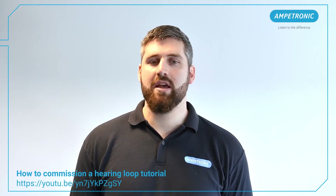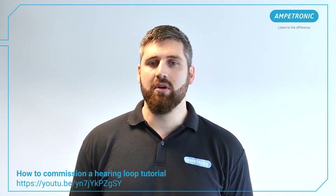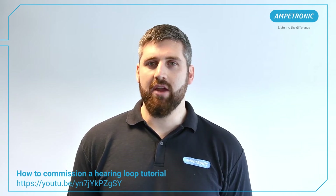Hi, my name's Rob. I'm a System Design Engineer here at Amplitronic. In this video, I just want to show you some of the latest features in the Loopworks Measure app to set up and commission one of the C-Series amplifiers. The amplifier we'll use today is a C52N. For a more comprehensive guide of the commissioning process, please search our YouTube channel for How to Commission a Hearing Loop.